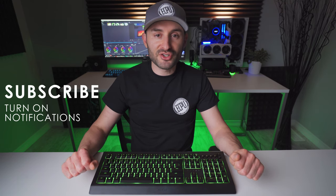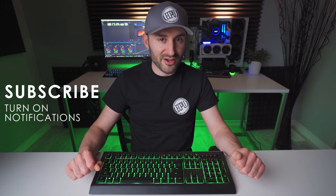I'll have the purchasing links down in the description of this video, so make sure you check those out if you're interested in buying one of these boards. Leave a comment down below and tell us what you think of the Razer Sonosa V2, and make sure you get subscribed and turn on notifications so you don't miss any upcoming content.